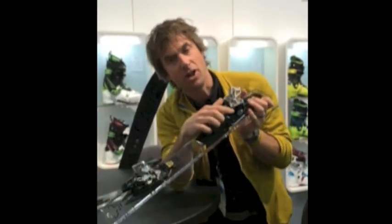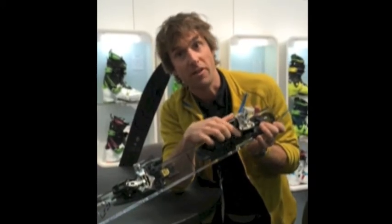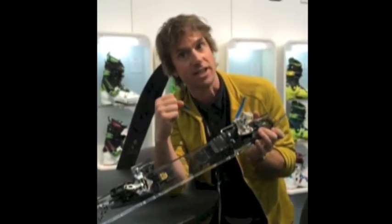In the heel, what we've added is a 100% forged aluminum heel plate on the back of it, adding a lot more durability in your skinning system.